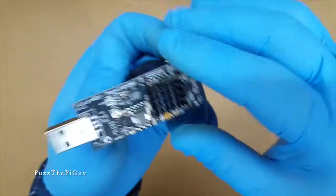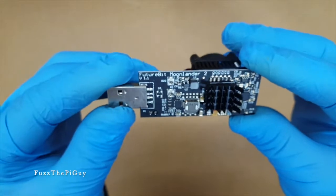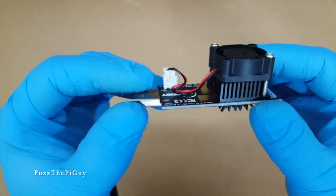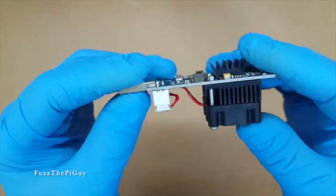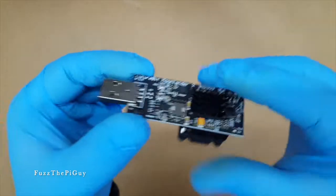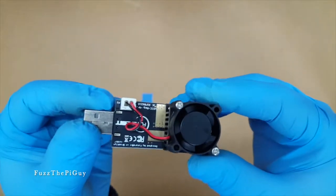I figured I'd just make something to show you what these things look like, and I'll make another video on how to get these working on a Pi, which is not too hard. Thanks for watching.